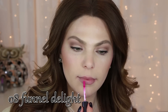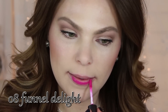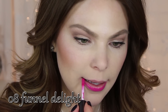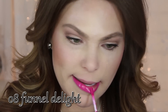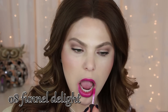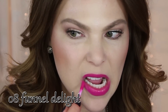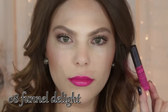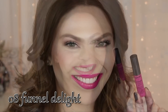Number eight is Funnel Delight. This is going to be just a very true hot pink color. I'm showing you how it applies and how it builds up. I like the wand — how it's smaller and lets you get into those corners of the lips. I really do enjoy everything about these. There's really not a lot of bad things to say, except I wish there were more nude colors.